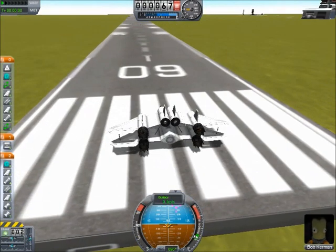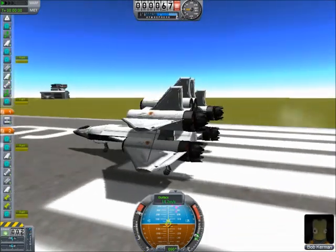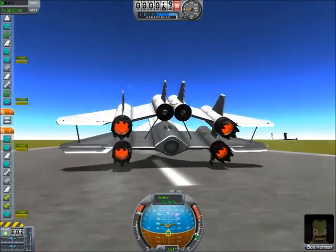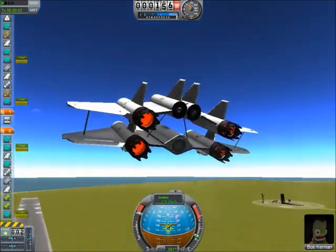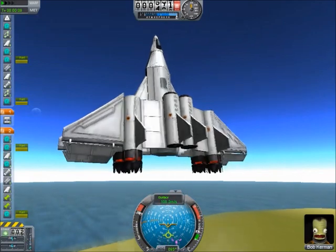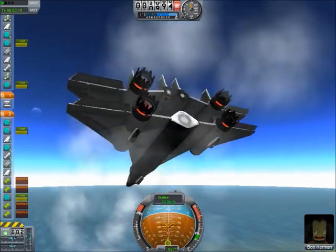Everything's all set up, we're ready to go. Pulling up — it takes off easily. This is good, and it's pretty stable. The only problem is it's still... watch this. I've just stalled it. We're flipping, we're out of control.